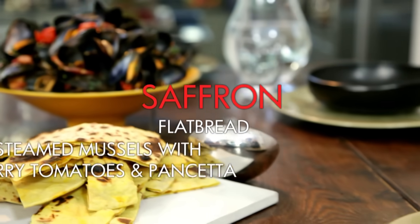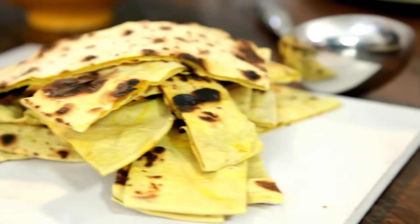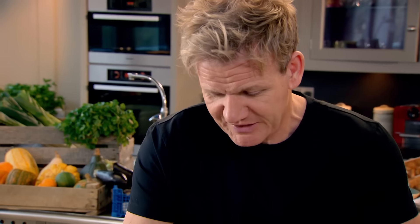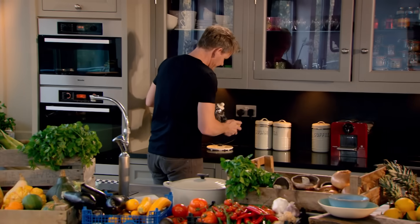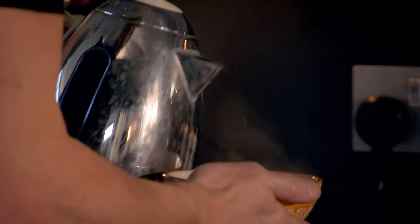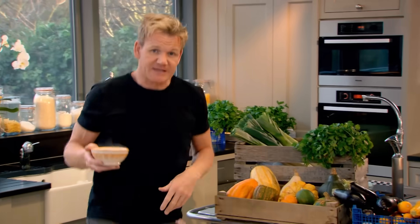A delicious saffron flatbread with mussels — it doesn't get any healthier than that. First job, the super easy saffron flatbread. Put the saffron into the bowl with a couple of teaspoons of hot water. That starts to infuse the saffron so you can maximise on the colour across your flatbreads.